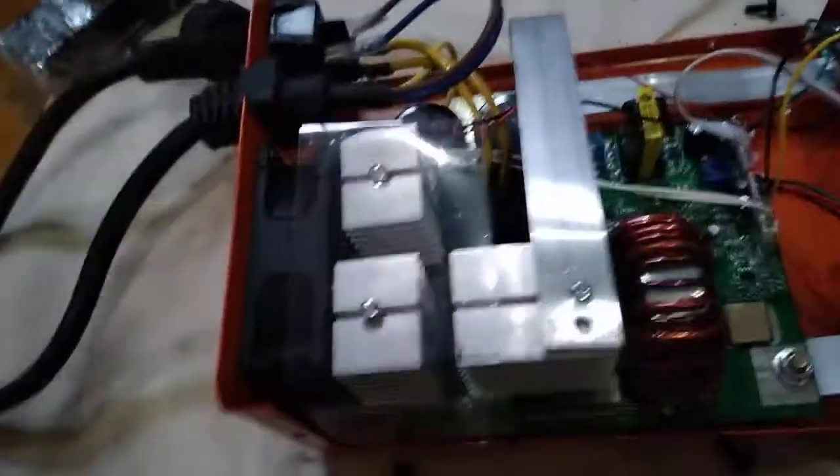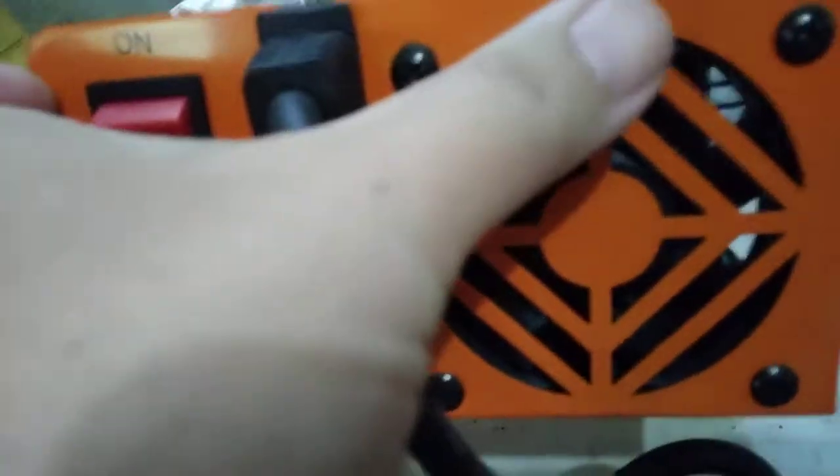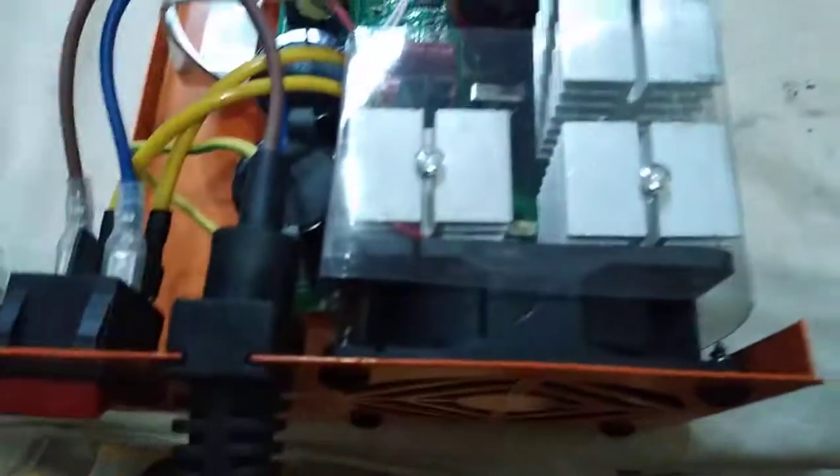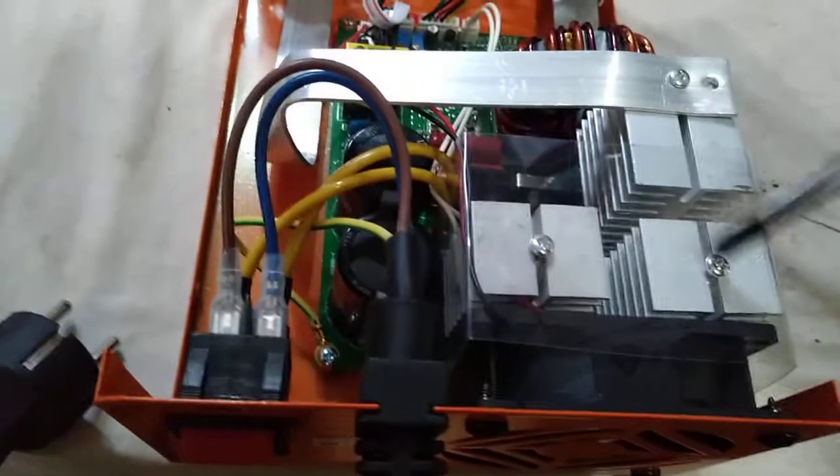Let's take down the fan — tanggalin natin siya guys. To remove it, we take out these four screws: this one, that one, and these two screws here. Then let's first take down these two connectors as well.